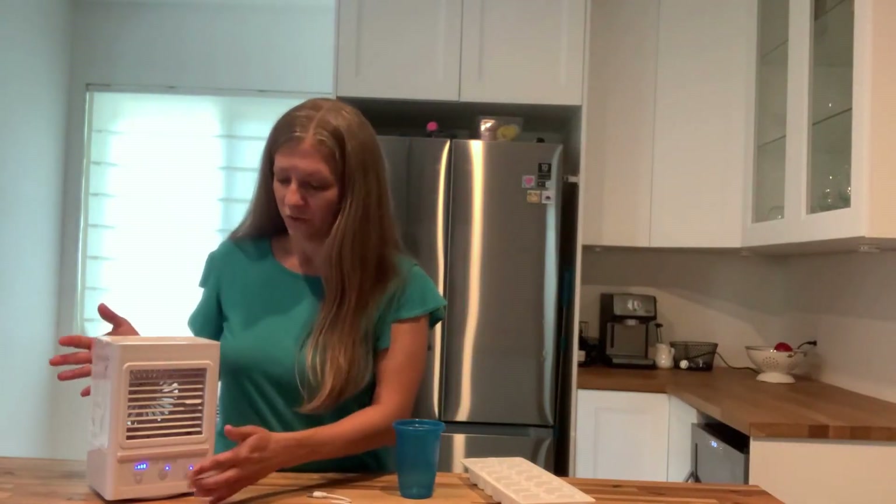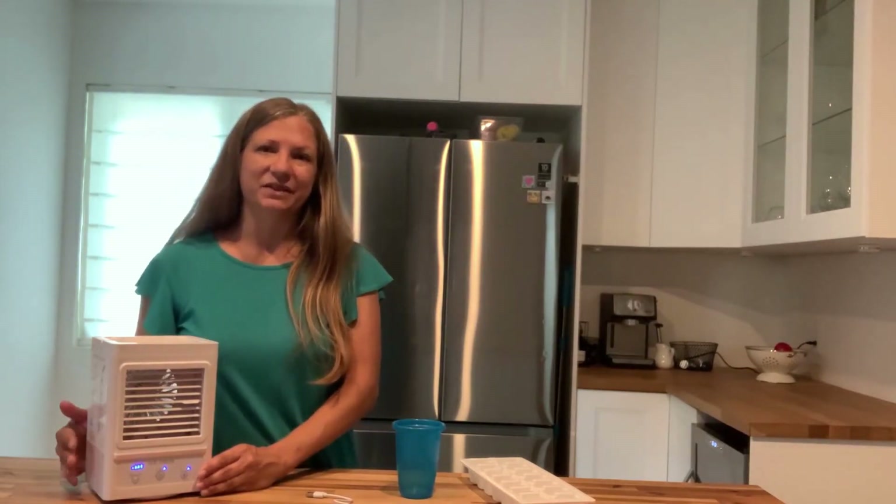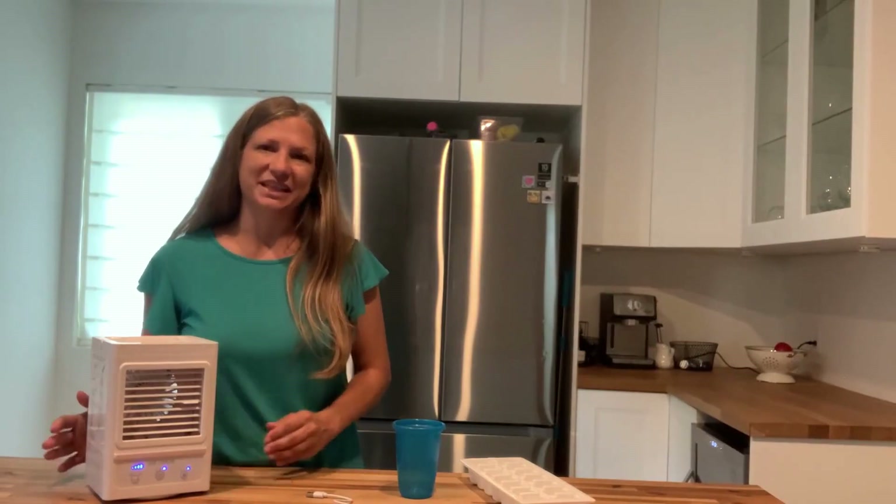But aside from that, this works great and it's nice and cool. So many uses — in your home, on a road trip, or if you're out camping. This is a fantastic product to help keep you cool all year round. For me and my family and our needs, this works great. Thank you.